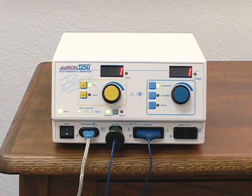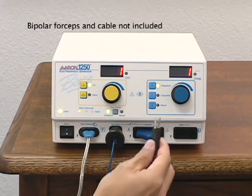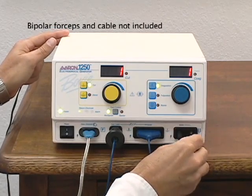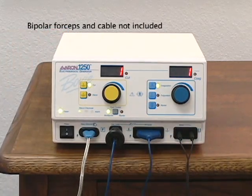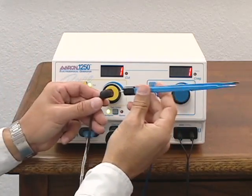To attach the optional bipolar cable, insert connectors into the receptacle marked bipolar. To connect the optional bipolar forceps, insert the prongs into the plug.